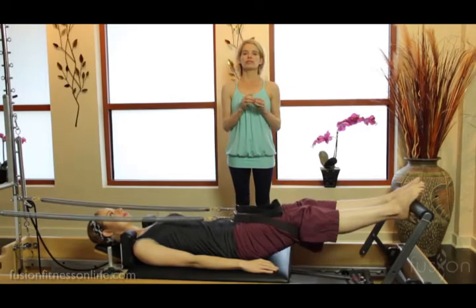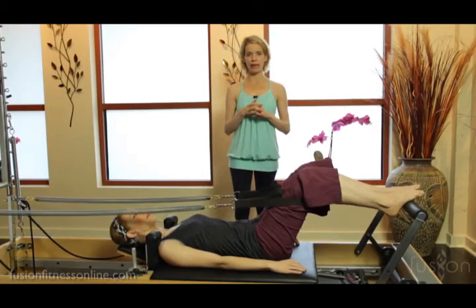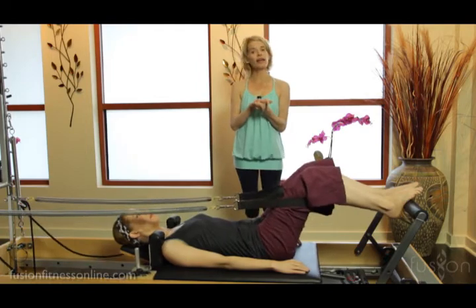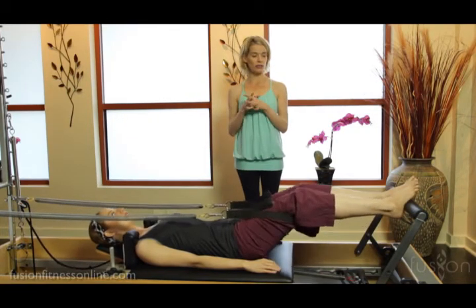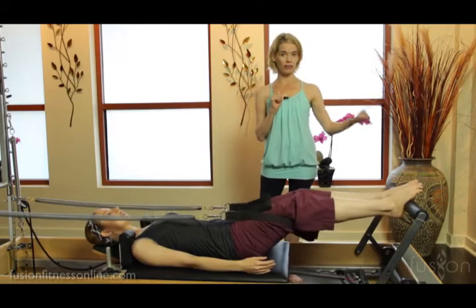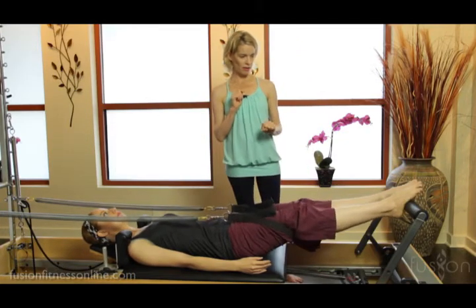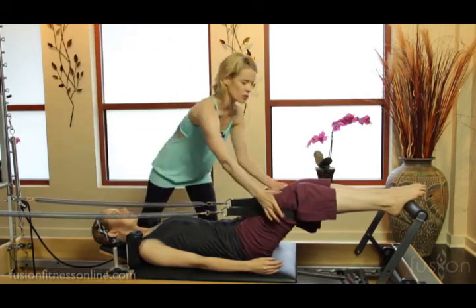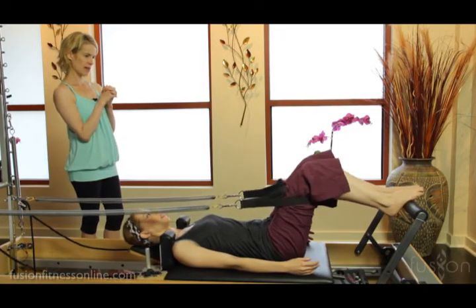She's loading the springs of the reformer as well as loading the springs around her legs as she goes down. With these straps she is getting the message of pressing down into the straps and really turning on that whole line of the back body. She has to keep feeding and yawning her feet into that bar to keep herself grounded. Casey, can you find more of the outer back strap when you straighten the legs? Nice, and last one.